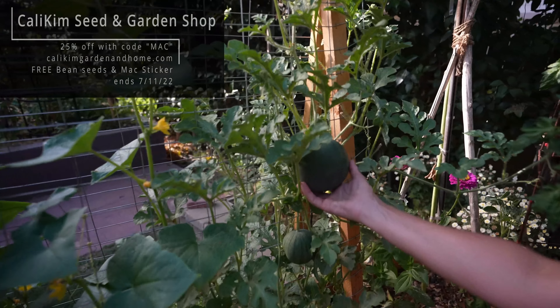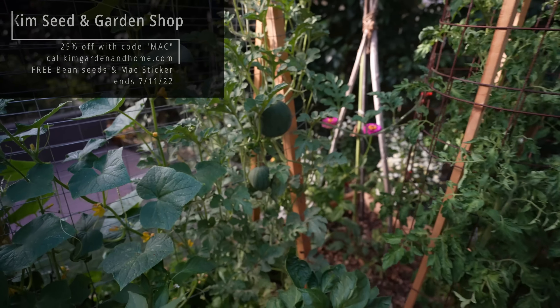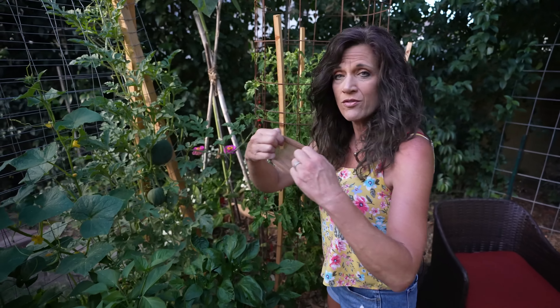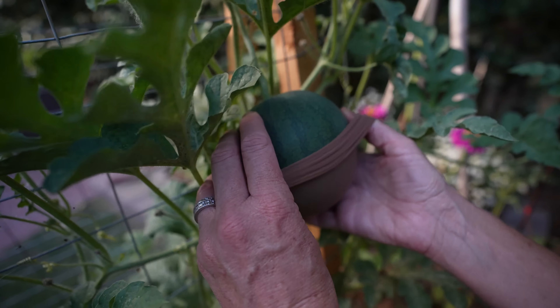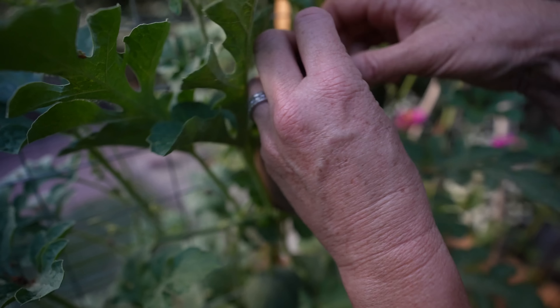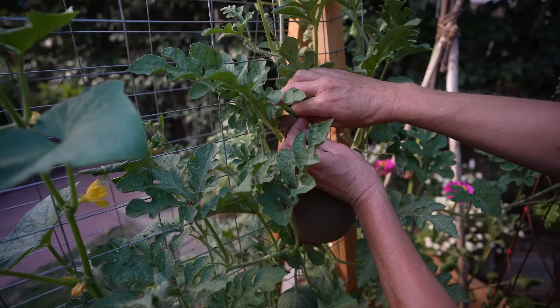We don't want that little vine to break — we want this little Sugar Baby to grow to full size. So we're gonna do three different DIY supports today using things you might already have around your house. Now how many of you ladies wear or used to wear knee-high pantyhose? This is gonna be our first support, and it's great because it's really stretchy so it'll accommodate the watermelon as it grows. Very carefully put your knee-high pantyhose over your fruit, being really careful not to break that stem. Hold it underneath with one hand to support it and then tie it up to the trellis.